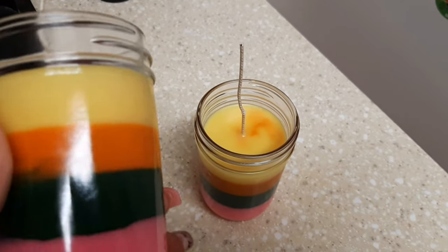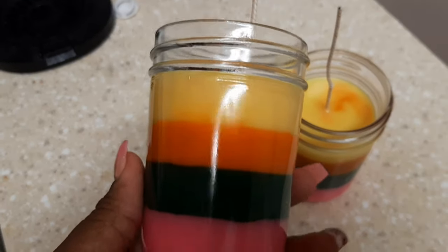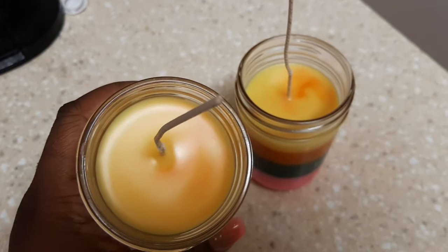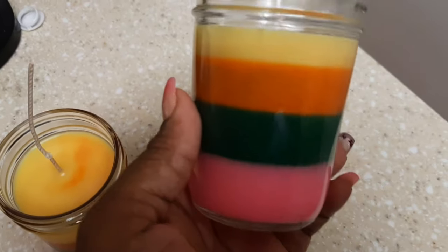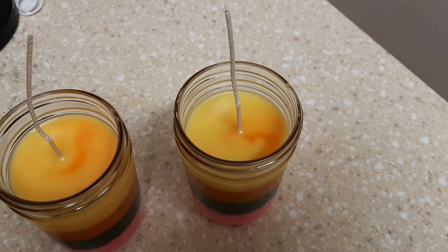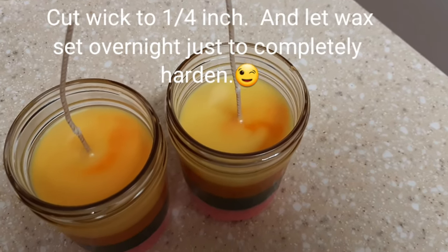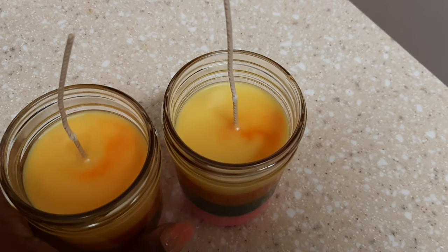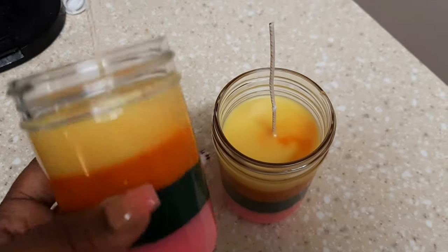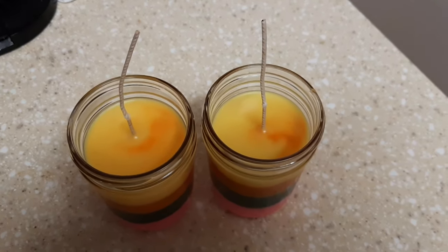Alright, sorry about the background noise — my kids are watching TV. I wanted to show you guys the final product. The candle still needs to set up overnight, even though soy wax gets completely hard and most people would burn these right away. These are actually a special order for somebody. A good rule of thumb I didn't mention earlier is to cut the wick down to at least a quarter inch to keep the flame from burning too high. I hope you enjoyed this video — stay tuned, and I'll show you what the candle looks like with the wicks cut down in the next clip. See you in the next video, peace!